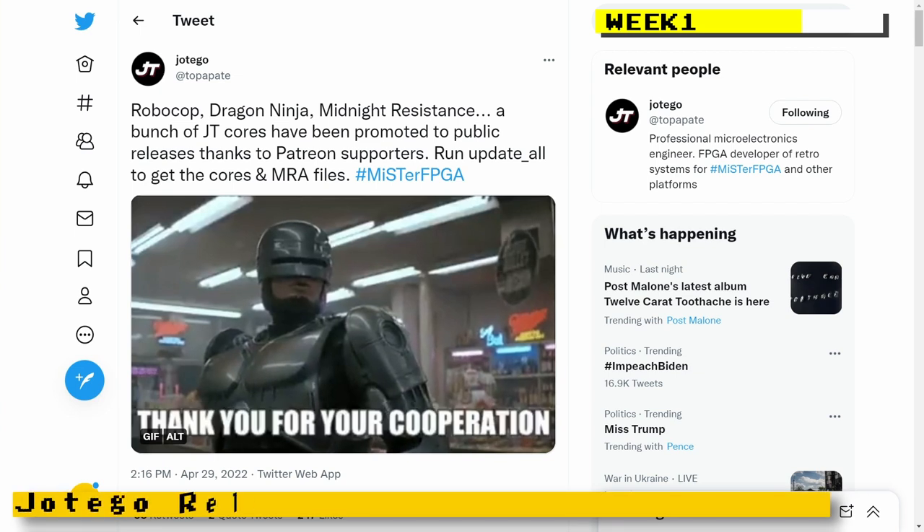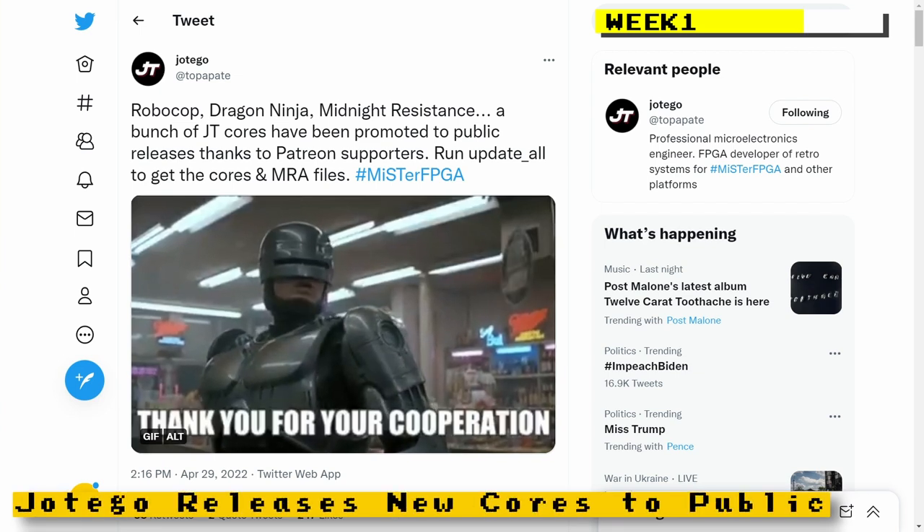Hottego had taken some of his private beta cores and released them to the public. Those cores were Robocop, Bad Dudes vs Dragon Ninja, Midnight Resistance, Hippodrome, Heavy Barrel, Slice by Bandit, Boulder Dash, and Birdie Try.